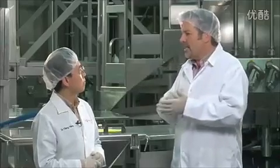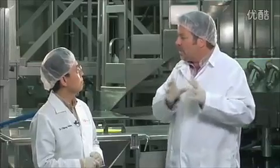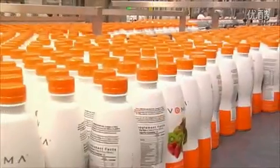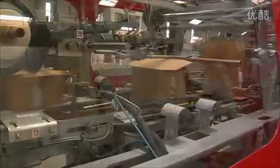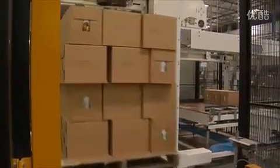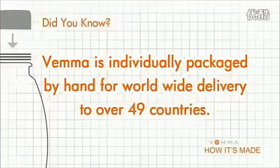During the manufacturing process, we have quality control procedures before the raw materials are blended and during bottling. During the bottling process, we take bottles every 15 minutes and test for pH and titratable acidity. When the products arrive in our warehouse, we quarantine them and pull random samples again, testing for pH, titratable acidity, and microbial content to make sure the products are clean and ready to safely use.